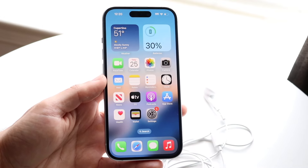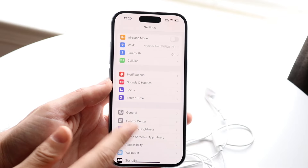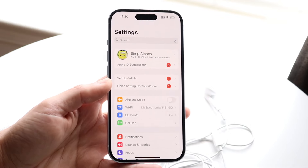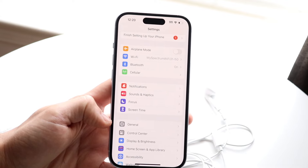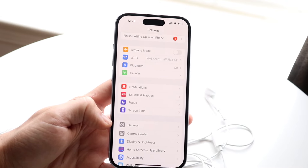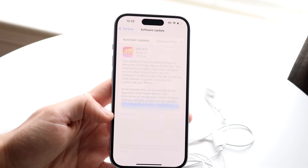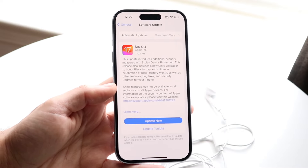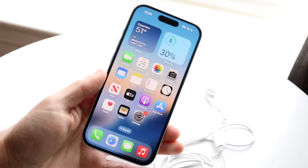If that doesn't seem to be working, another thing I'd recommend is updating your iPhone. Sometimes there can be random issues that happen with our devices. Go to your general settings, click on Software Update, and update your iPhone software. There's a high chance that might end up fixing it, and that's pretty much all you're going to have to do.